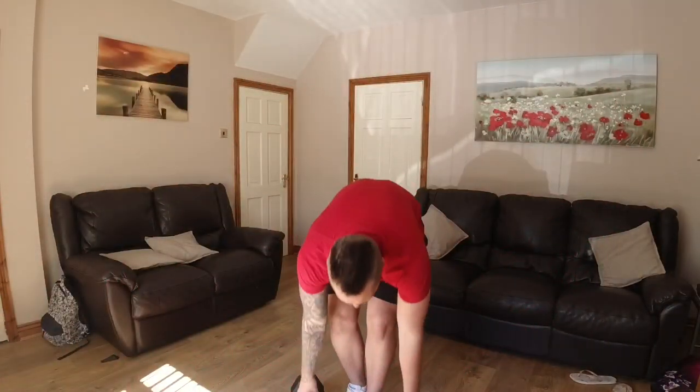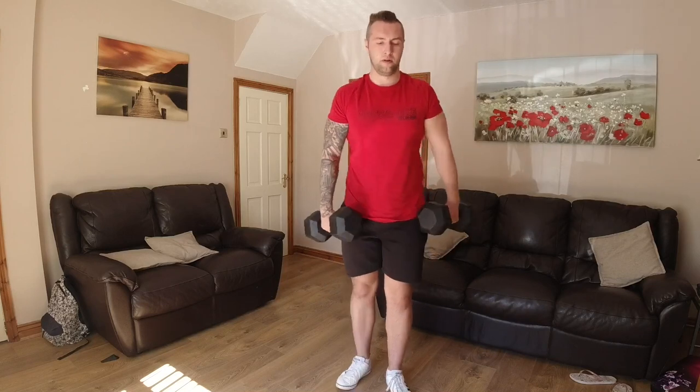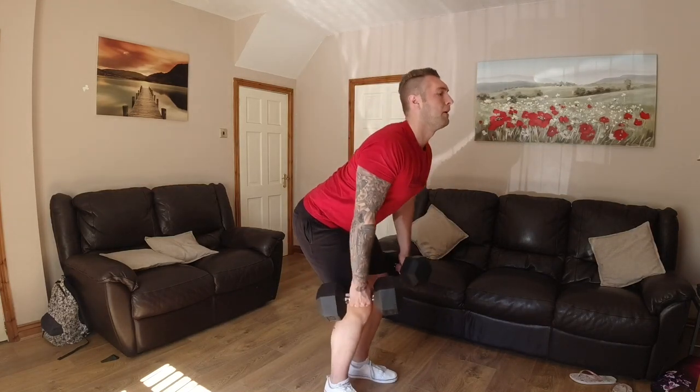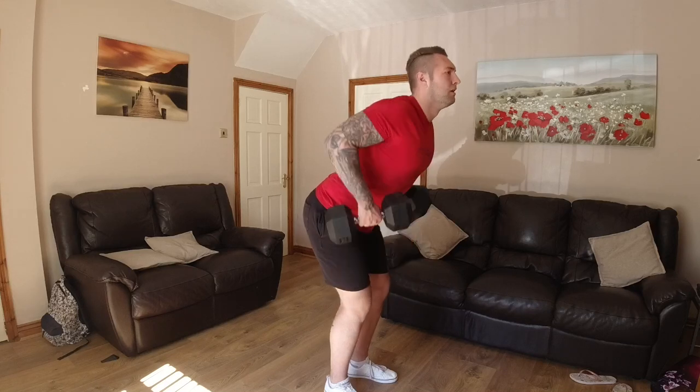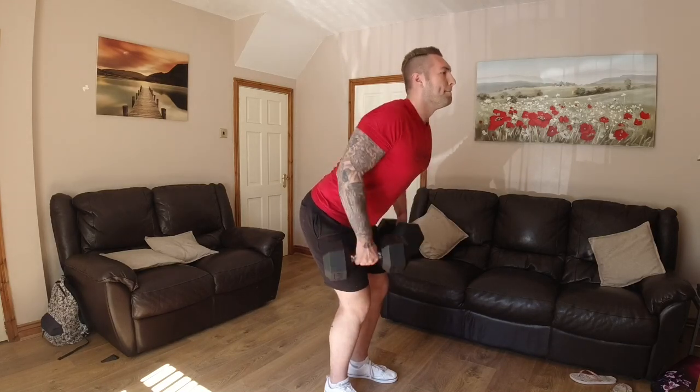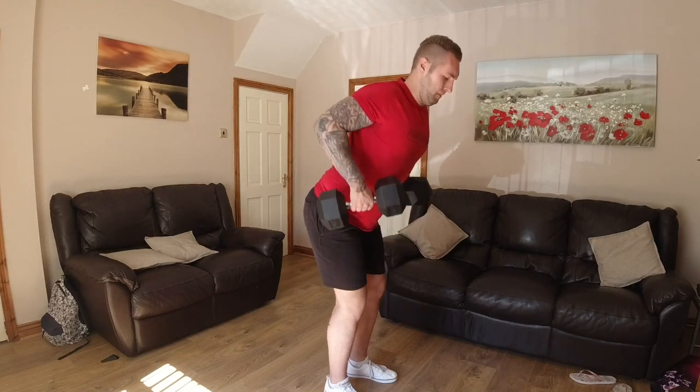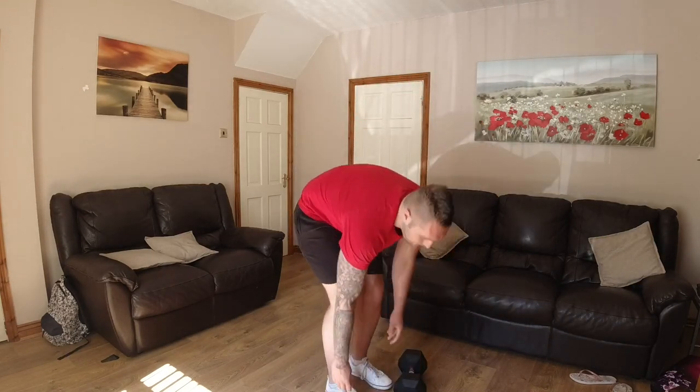Next is back. We're going to do bent-over rows. Strike up, then down. Keep a straight back. Once again, back rows.